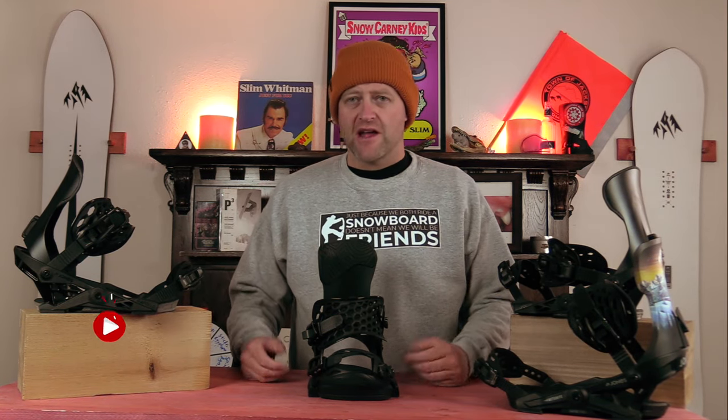Hello snowboarders of the internet. I'm your host, Averin Lefebvre, and this is Explained, the show where we break down the tech in the gear that you use. In this episode, we're going to be talking about Jones's Comfort Foam Foot Pillow. What is it? How does it work? And do you need it?